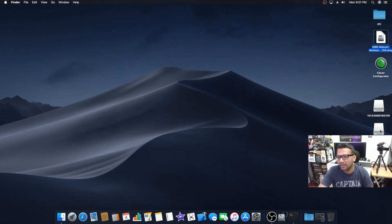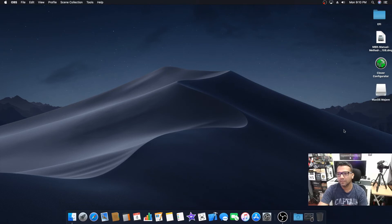Unmount the MBR manual method. You can see our USB drive right here — that's our macOS Mojave bootable USB drive. We need to rename it since these numbers look weird, so let's rename it 'Mac OS Mojave'.